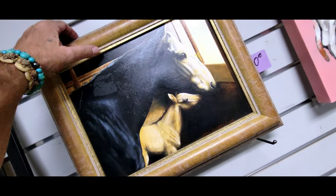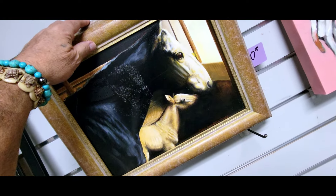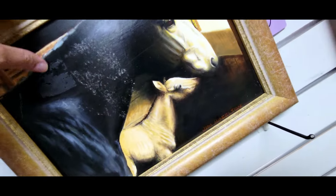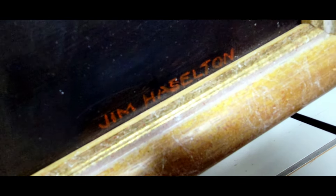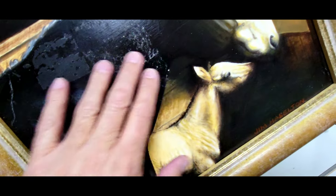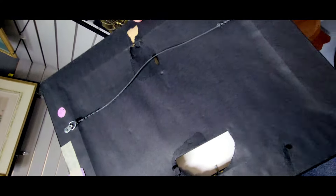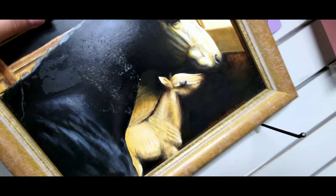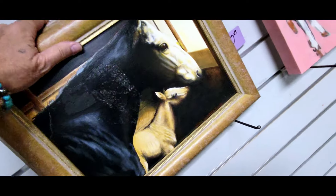Check this out — it's an actual painting of a mother horse and her foal. It has some damage which sucks, but it's a real painting, signed by Jim Hasselton. Ten dollars. There's something on it that might come out but probably not. Nothing on the back. Got damage though. I'll take a picture and get out of here.